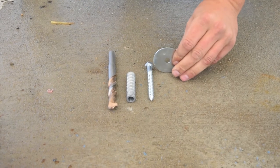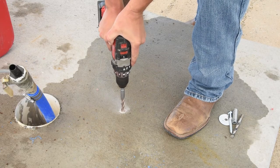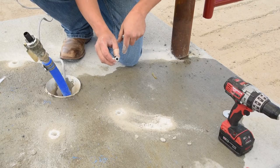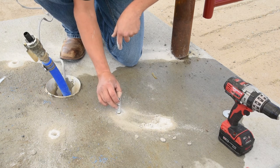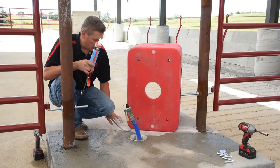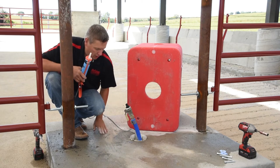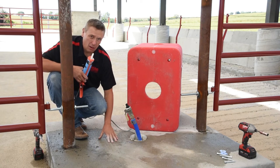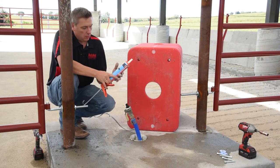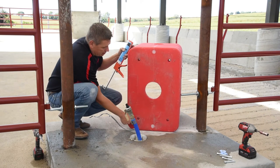We're going to want to use a fender washer on the lag bolt to give us maximum clamping force. We're going to install these lag shields into the holes — they're going to accept our 4 inch lag bolts. Now that we have our lag shields installed, no matter how smooth you get the concrete, you still want to seal this up, because any air getting in on a 220 watt heater will take away its efficiency. So we're going to use 100% silicone and go around the base of the fountain to get a good tight seal on the concrete.